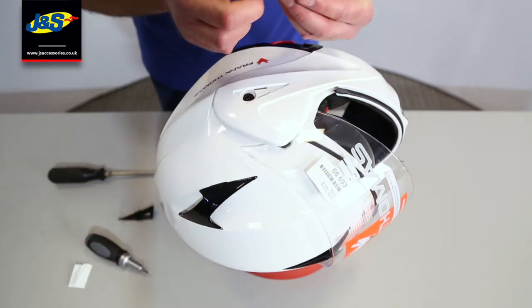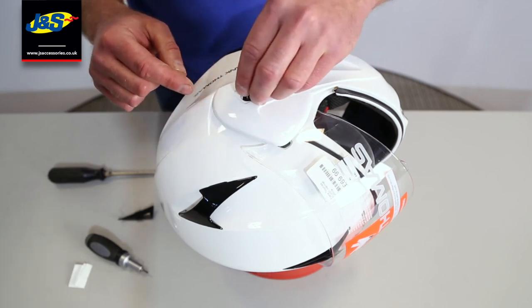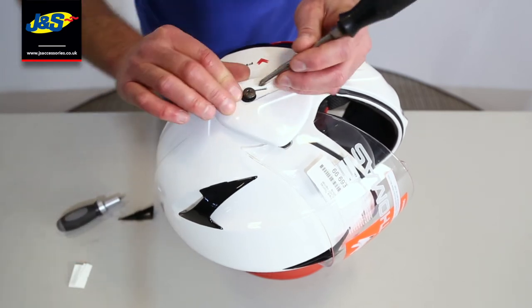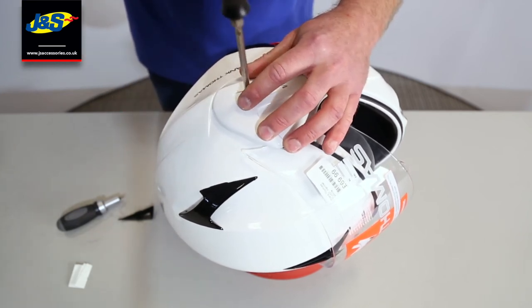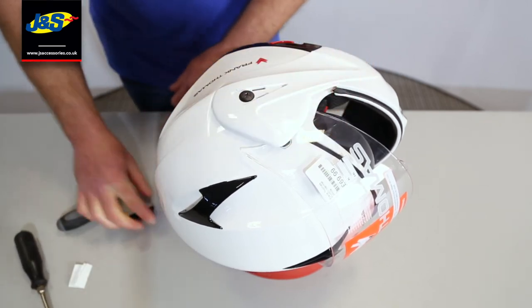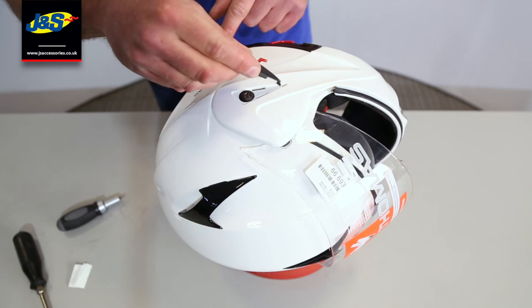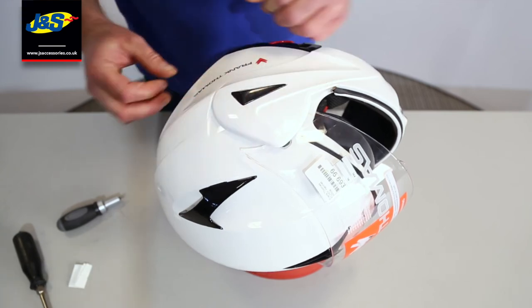We're going to get that screw. There are two little notches on that washer that we were talking about that locate to two little bits on that base plate. Just make sure they line up so that everything goes back nice and neatly. Tighten that up — don't over-tighten it, there's no need to over-tighten it, just a little bit of pressure. Then we're going to hook this locator in first at the front and then press down on either side and click into place.